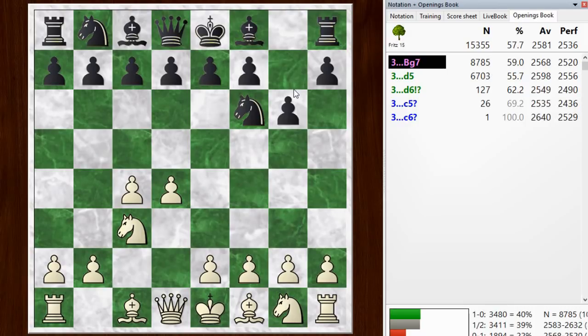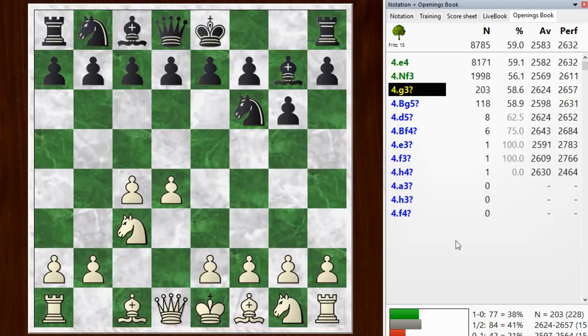I got the idea for this system from when I did a series of videos on the Zurich tournament — 1952 or 1953, I forget when that was — and you can find that on the channel. They were playing a lot of this fianchetto system against the King's Indian, and I kind of stuck with it because I was looking for a way to play against the King's Indian where I didn't get killed so much.